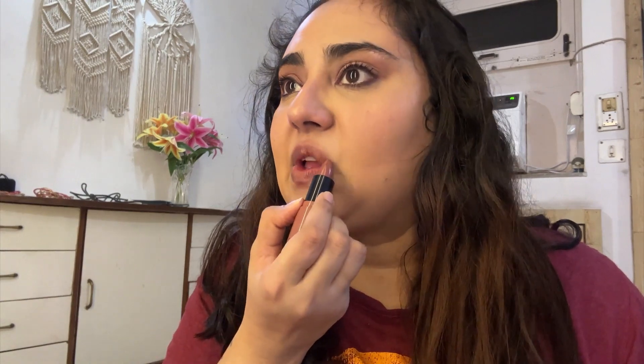I always like to curl my lashes — I do it day-to-day, but for an occasion like this I definitely curl them. I'm using my Rare Beauty mascara on top — this is my go-to, most favorite mascara. It gives such a nice volume and lift to the lashes. I'm doing it on both upper and lower lashes.